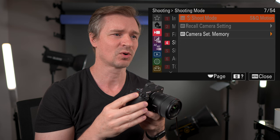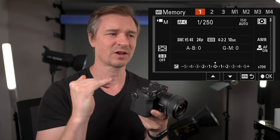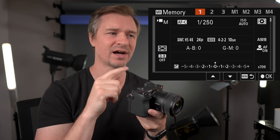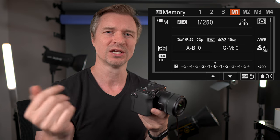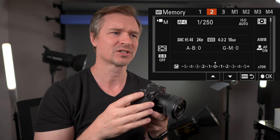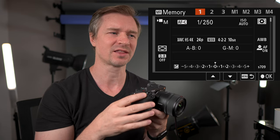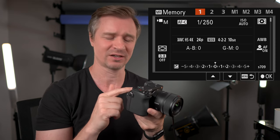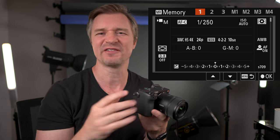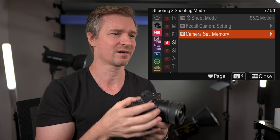The shooting mode is just more S&Q and the camera set memory — if you want to set specific profiles to the one, two, and three positions on the dial. There are also software memory slots, but every time you format your card you'll lose those unless you put them back. I don't really set my custom memory profiles much anymore because the separation between photo and video is so fast. Let's go back into the menu.